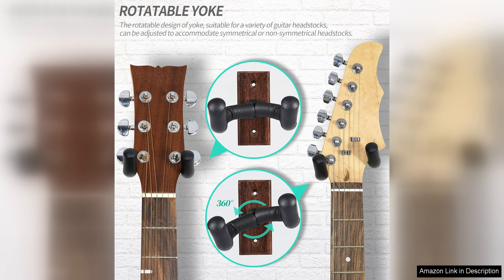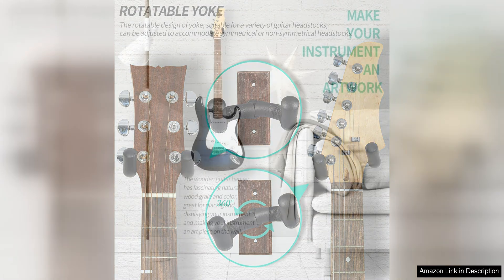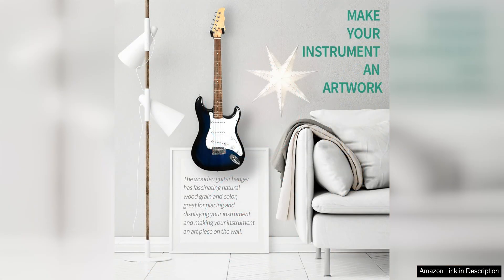The sleek black finish also adds a touch of elegance to the overall look of the hanger. One of the standout features of this wall mount is its versatility. It can accommodate various types of guitars, including acoustic, electric, and bass guitars.